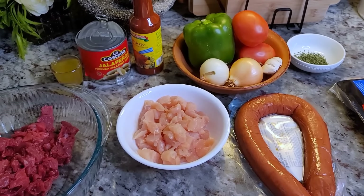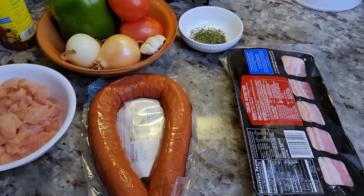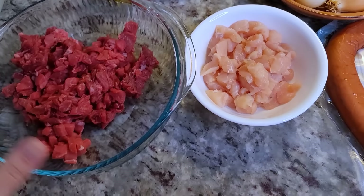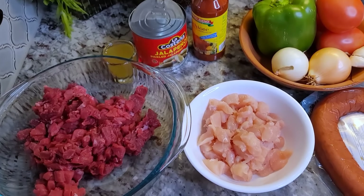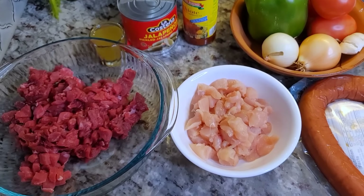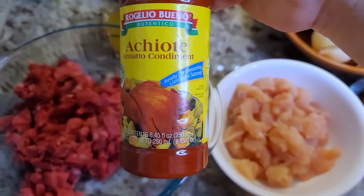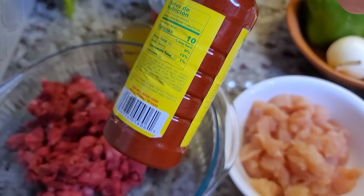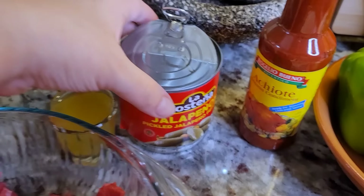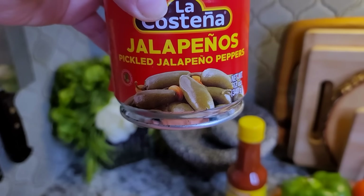My Tio Mario loves to do discadas his way. I don't have every single thing he usually adds, but this is pretty close. One thing I like about his discada is he uses marinated meat — sometimes he buys it from the meat market, sometimes he marinates it himself. His trick is using achiote, the annatto condiment — a pre-seasoned marinade from the Mexican meat market. His secret is adding vinegar from pickled jalapeño peppers.